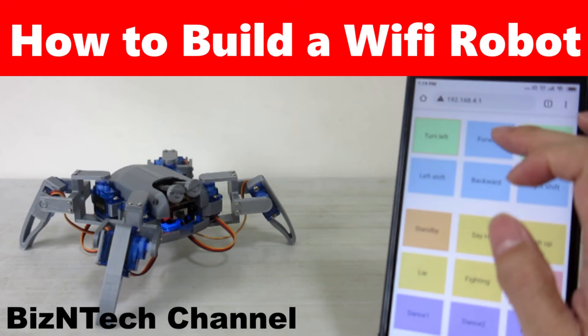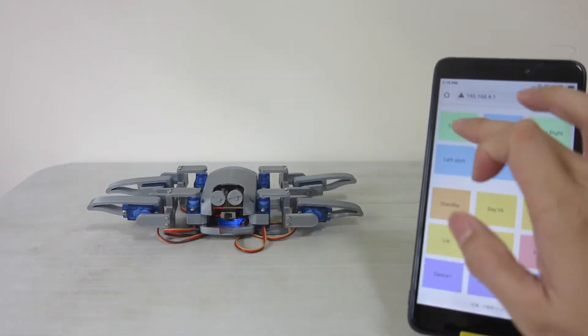Hi everyone, welcome back to our YouTube channel. Today, we are going to play around with another Arduino project.